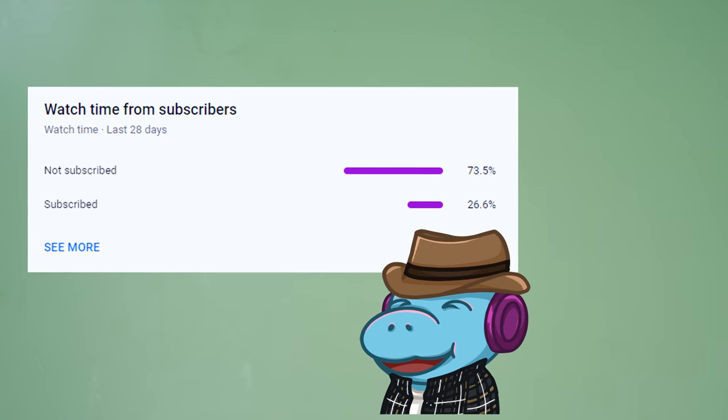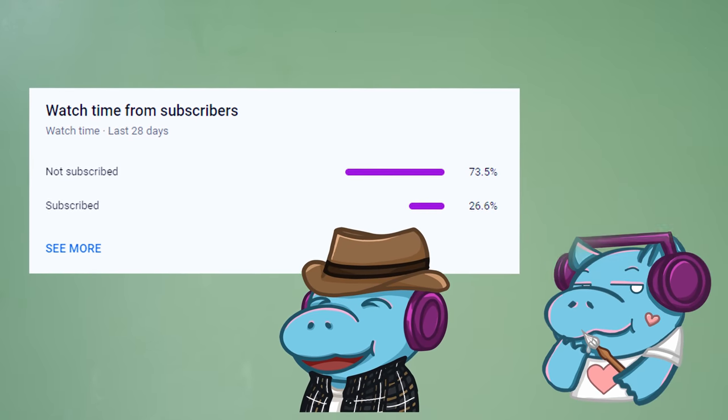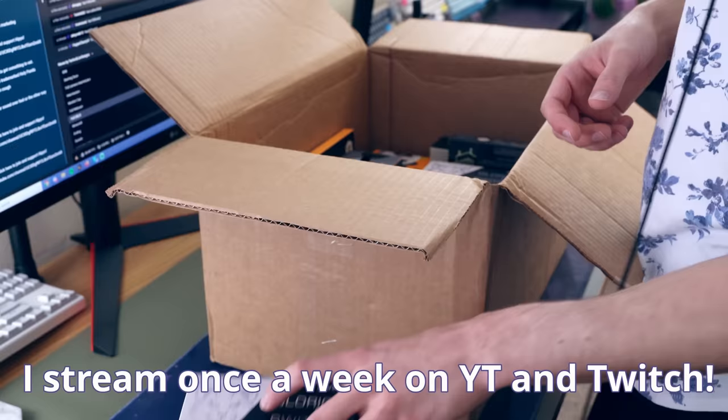But if you want to win the title of best fan in my heart, then you better hit that subscribe button because 73% of you haven't. Thank you. Anyways, let's get into the nitty gritty. I filmed this video during a stream, however if you watched the stream I still recommend watching the full video.